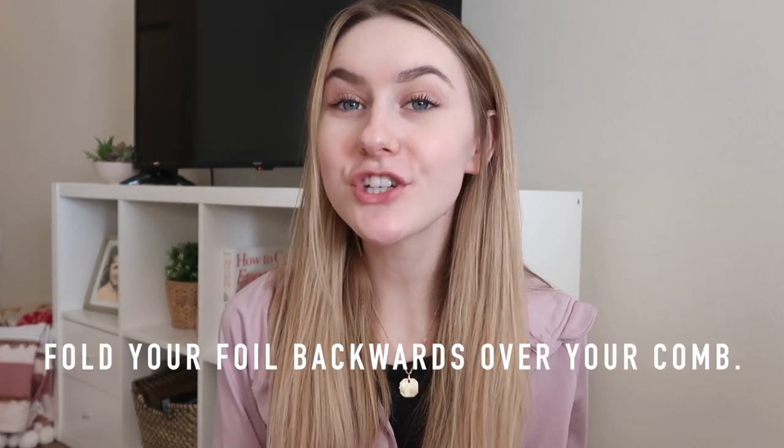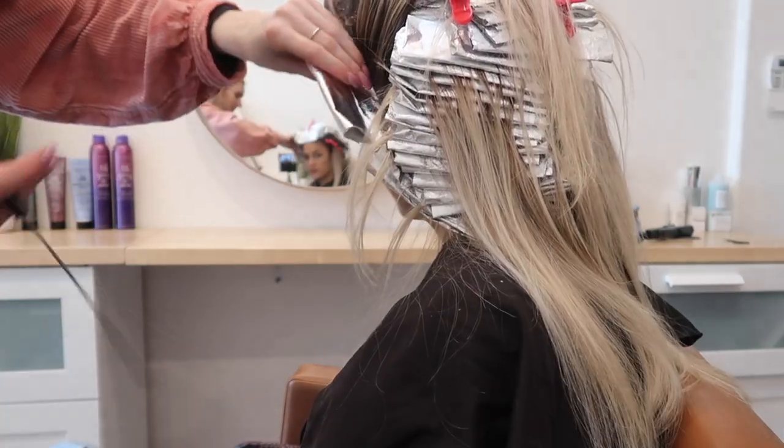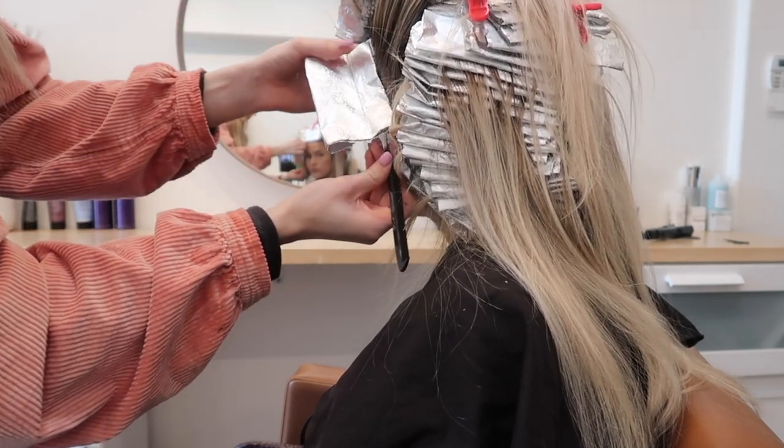Now on to the four highlighting tips. These are things I have either been taught or learned over the years — put these into your practice. The first tip is to fold your foil backwards over your comb. A lot of times when people are foiling, they fold the foil forward, but that won't allow you to correct your foil if it's slipping — you'll get bleed marks and bleach marks all over the head. Instead, place your comb behind the foil and fold it backwards. That allows you to go back in after the foil is done and the product is in it, and bump it up, so there are no bleed marks or bleach marks.